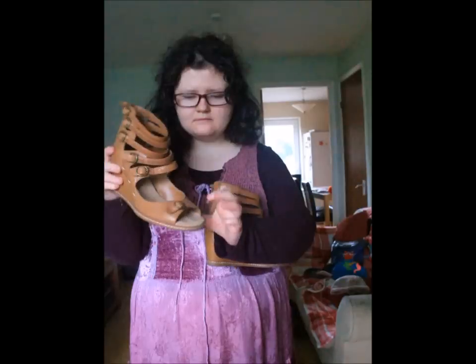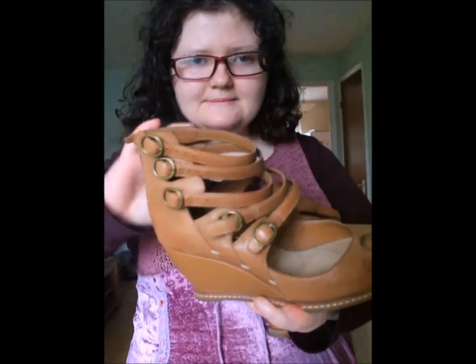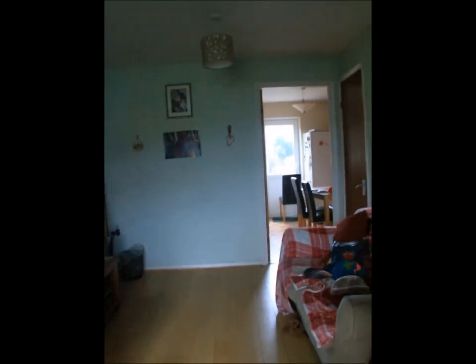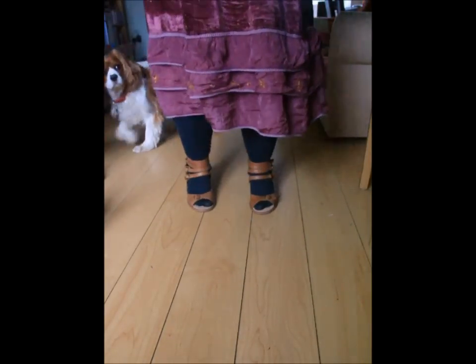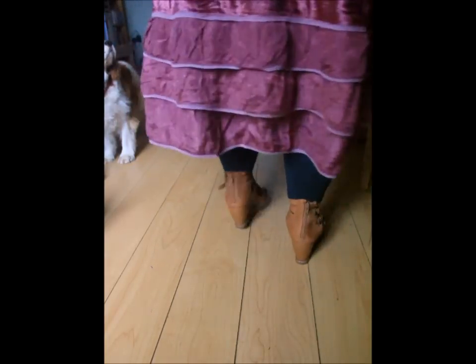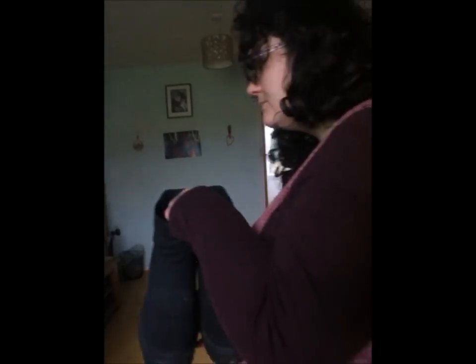These next ones are from Clark's, also 20 pounds — just a 20-pound sale thing on these particular shoes. They're sandal-type shoes — excuse the green tights, I don't think they go very well. They're quite comfortable to wear, although they don't have as much grip on the bottom like a pair of DMs do. They're heeled shoes.